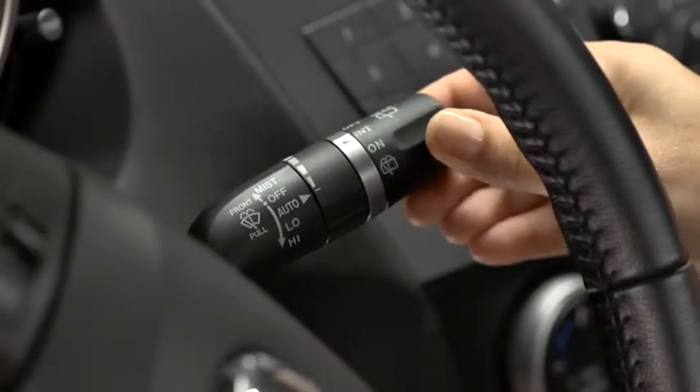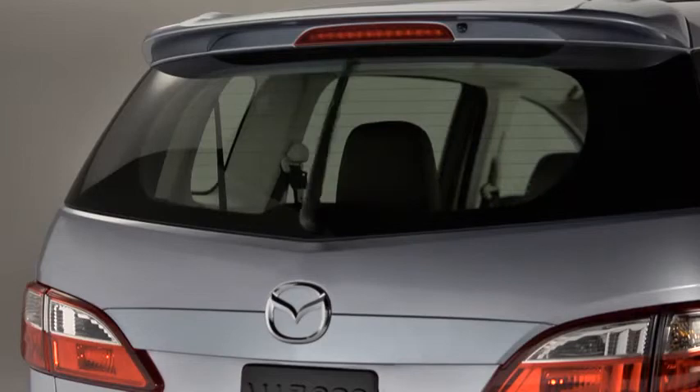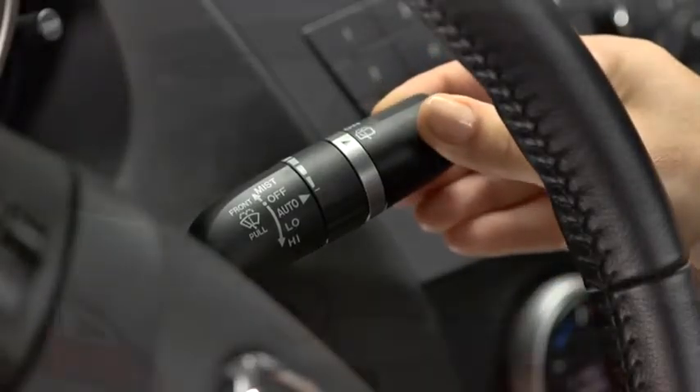For the rear window wiper, turn the switch at the end of the lever to on or intermittent. To spray washer fluid, turn the switch to washer.